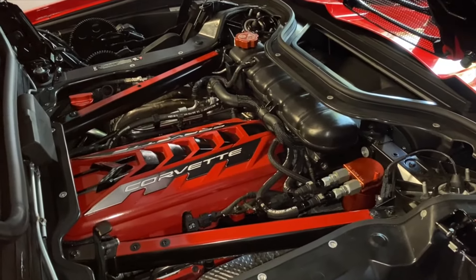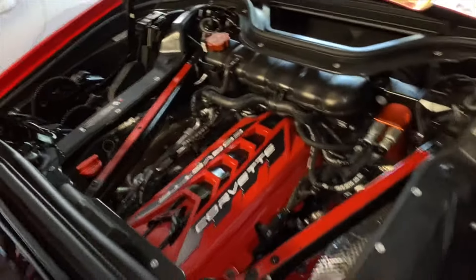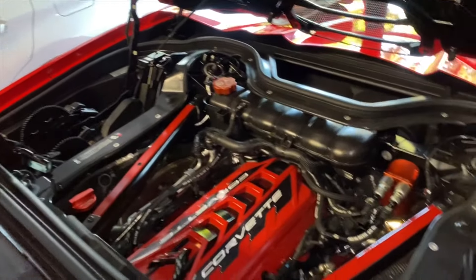It's the next morning — I let everything cure, got all the bubbles out, and everything looks really good. I think it looks really nice. It's a nice touch to the engine bay, just gives a little extra something. Costs maybe a couple bucks.